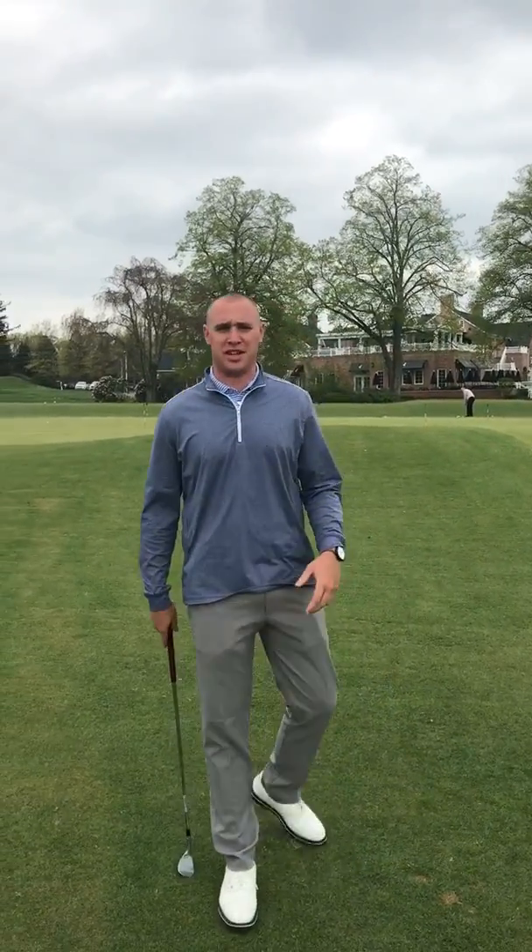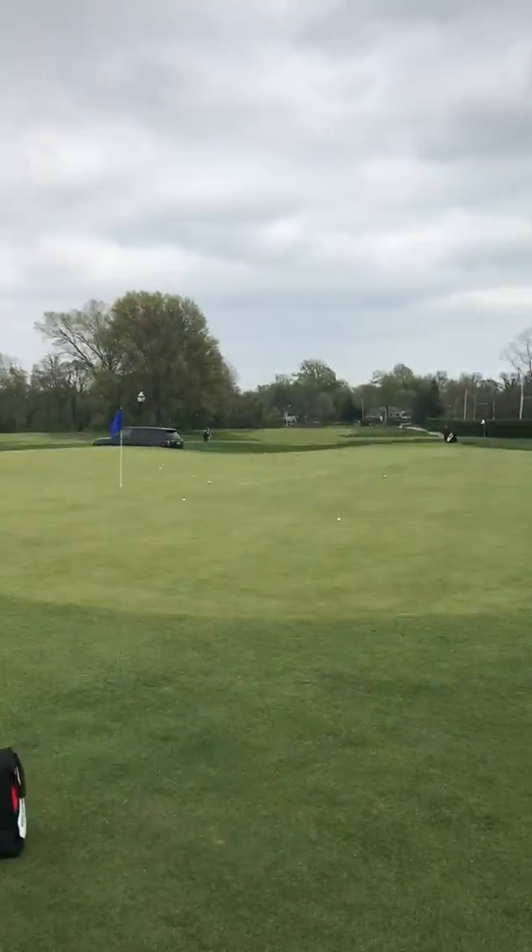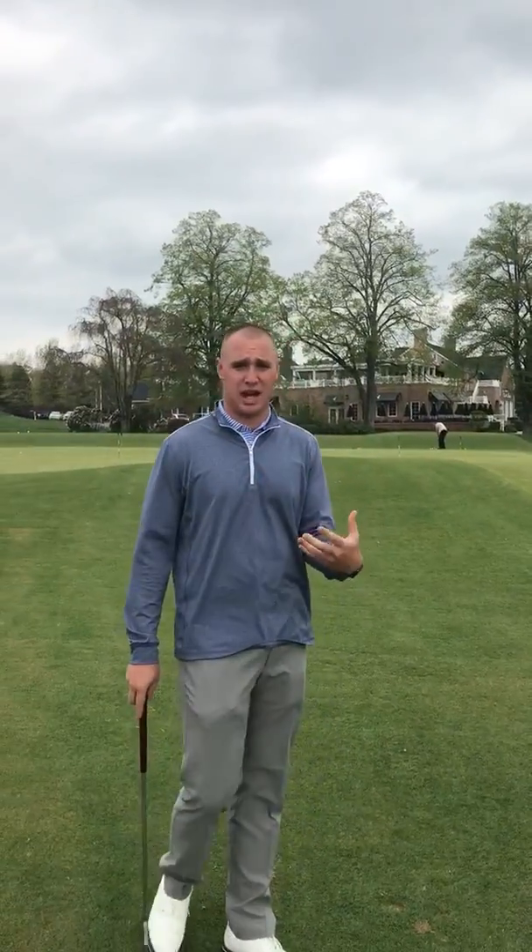Good afternoon MLGC membership. Today is our pro tip Tuesday for the week. We're on a newly renovated chipping and putting green, and we're going to go over two different ways to flight our chip shots.